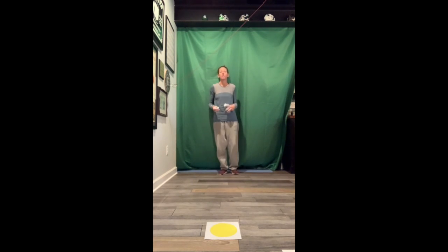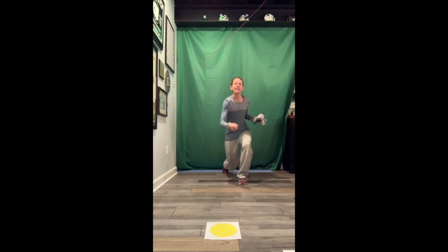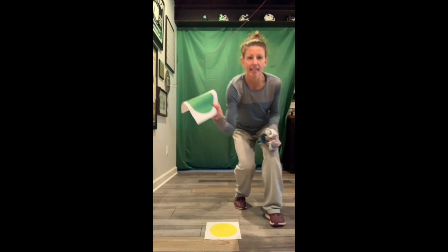Your goal is to try to roll the sock ball over your colored paper. So I am going to aim for green first. I'm going to step, swing, I'm going to bend. And if I can roll my sock ball over the color I was aiming for, I take the color.